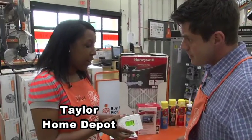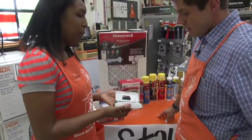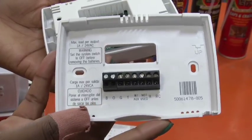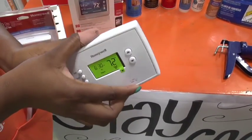We have programmable thermostats — they're really affordable and very easy to install. You just start by popping the back open. Once you open up your old thermostat, you'll see letters on the wires. You take the stickers provided in the kit, label them, and put them back into the new unit.